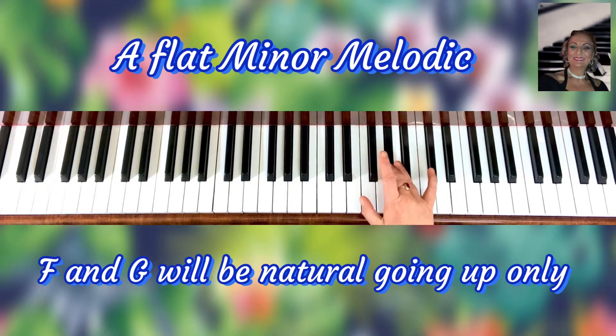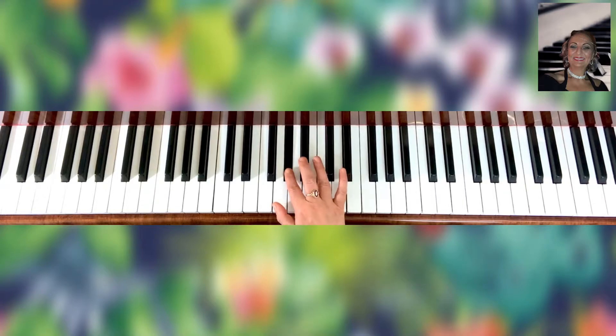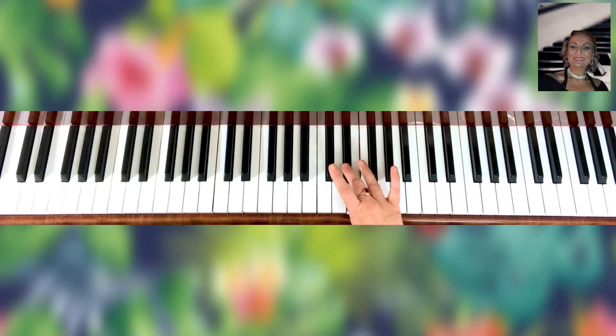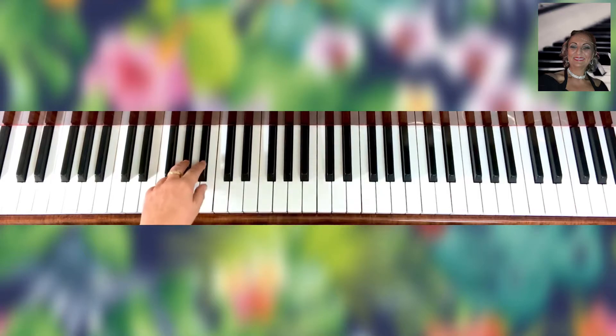Going back down, it's going to be: G flat, E flat, D flat, E flat, B flat, C flat, B flat — left hand.